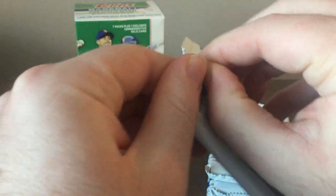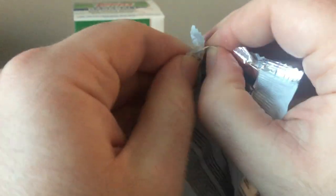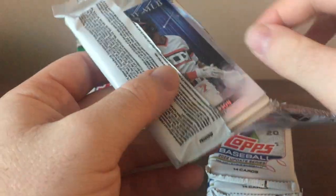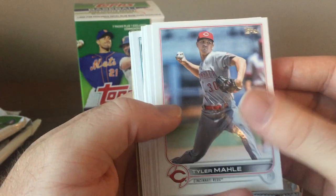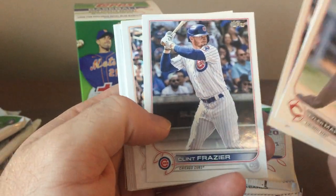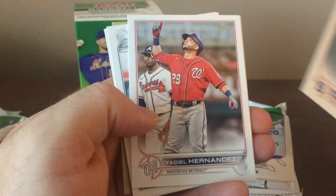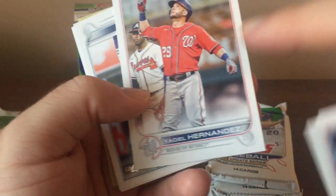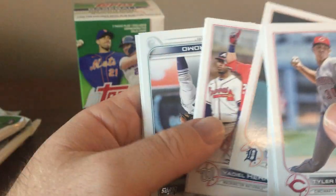Good pack overall with getting the Julio Rodriguez. I bet those were a hot seller when they first came out. I think I got this maybe a week or two after the Hobby Boxes came out. I know the Hobby Boxes have risen in value. There's a Tim Anderson Stars of MLB. Let's see if we can get any good rookie cards. There's Clint Frazier, who played a little bit with the Cubs — I saw him in a minor league game with the Iowa Cubs.